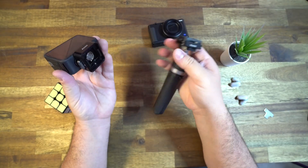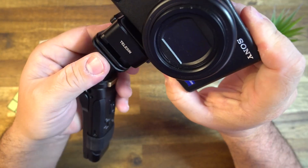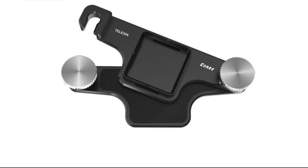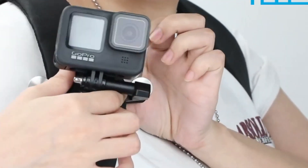And to take it off, it's just a simple pinch. What a great design. I also love how it doesn't matter which direction it's facing — it'll fit in each side. And they do have this one for your backpack, which would make it super easy to go from your tripod to your backpack.